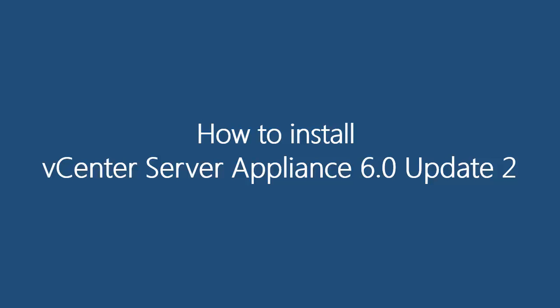Hey guys, in this video I'm going to show you the step-by-step deployment procedure of vCenter Server Appliance vCSA 6.0 Update 2.